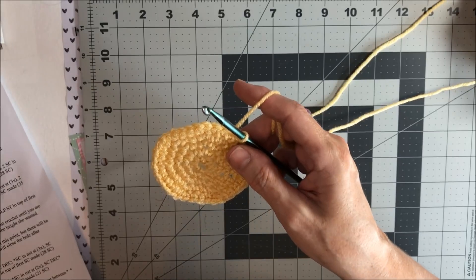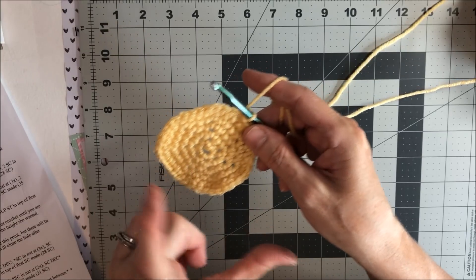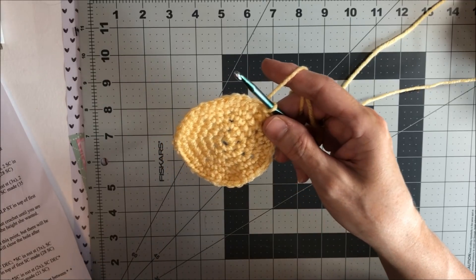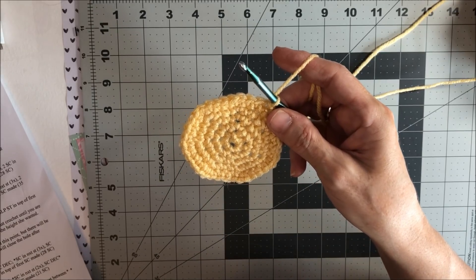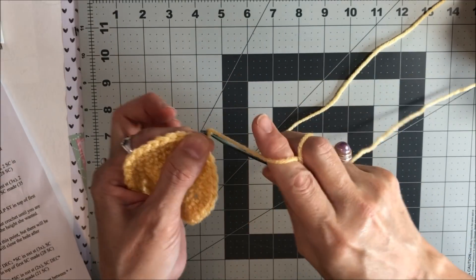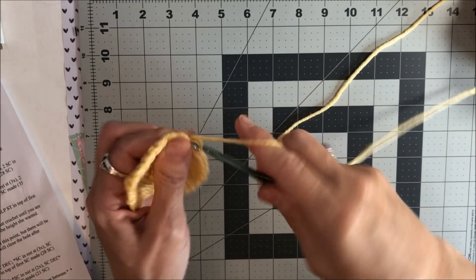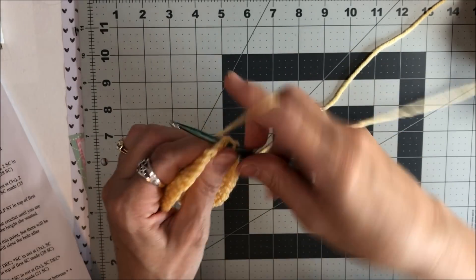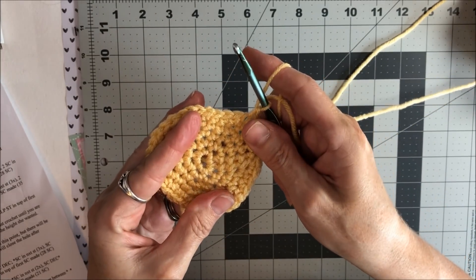Rounds six through eleven, we're just going to continually go around the 35 stitches for the next five rounds. Chain one on each one, start in that same one you slip stitch to, and just go all the way around each stitch until you get back around to the beginning. Once I get all those done, I'll be right back.